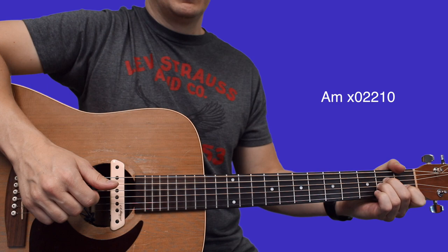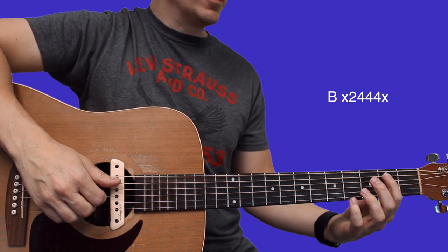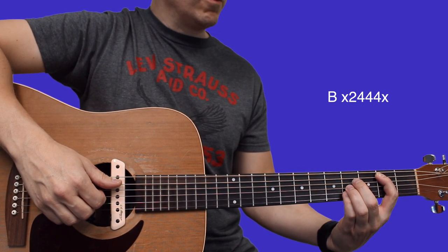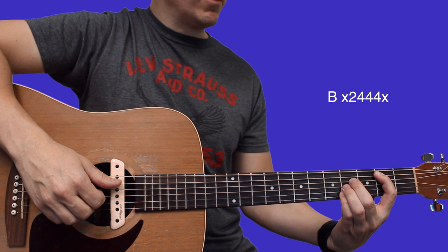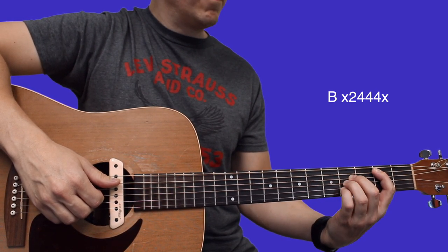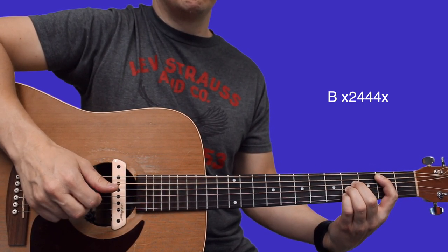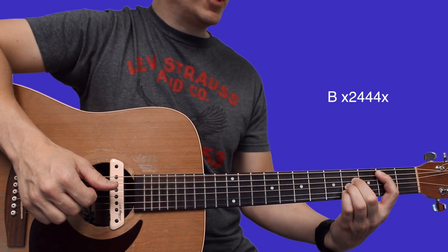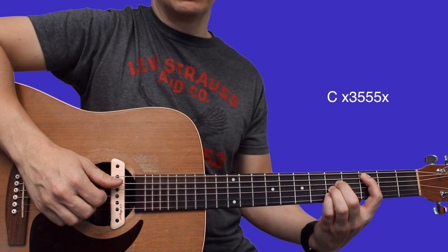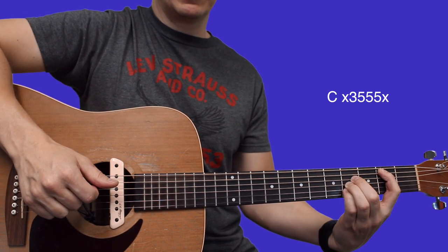The second chord we have to play is a B. Set your index finger on the second fret of the A string, middle finger way out on the fourth fret of D, ring finger right underneath that on the fourth fret of G, pinky fourth fret of B — same plucking pattern. Then take that shape and slide it up one fret so the index finger is on the third fret.